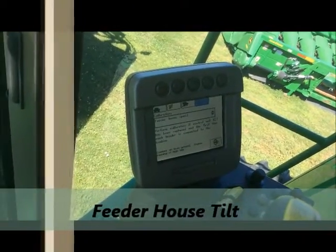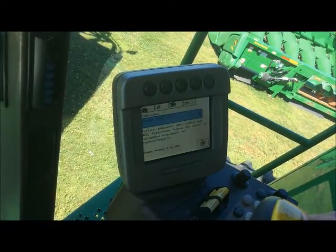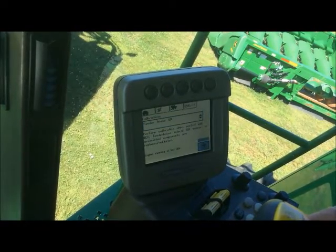The next calibration we're going to perform is our feeder house tilt calibration. So we've got to go to the drop down menu, select feeder house tilt, engine running at low idle, and enter.